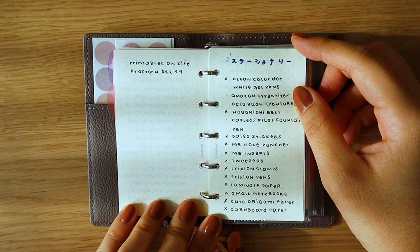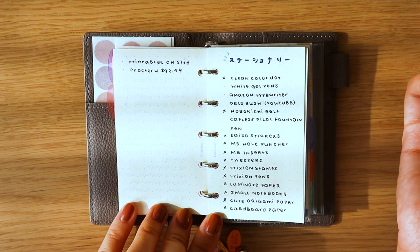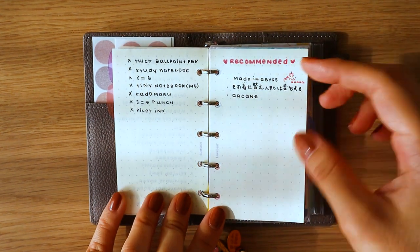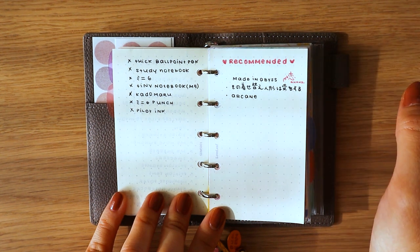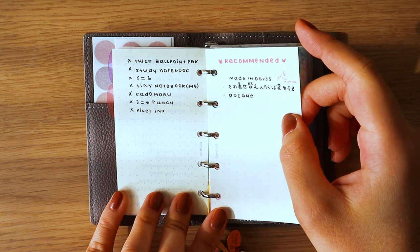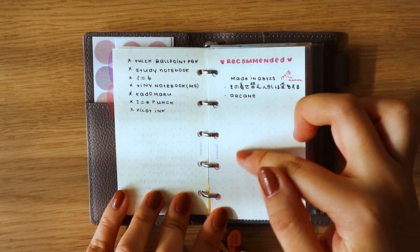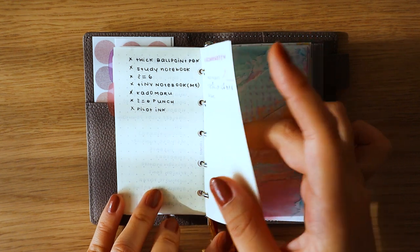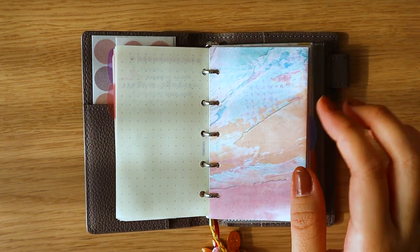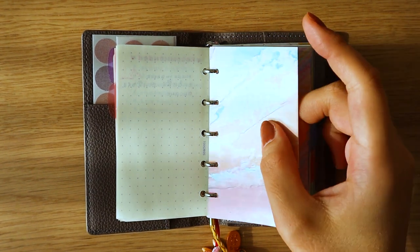This is my stationery wishlist — an ever-growing list that I need to exercise some control and restraint about. And this is a list of anything recommended to me. I'm not organizing it at all — whatever books, anime, TV shows, or films people recommend to me will go right here. The paper I'm using is from a brand called Love Leaf, which was included with the M5. I also made this little insert by cutting origami paper from Daiso to size.